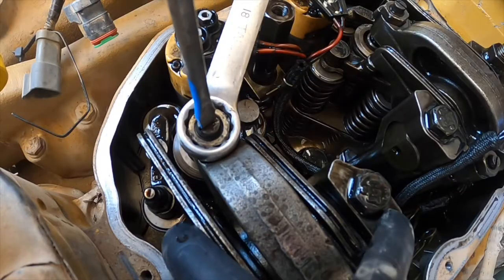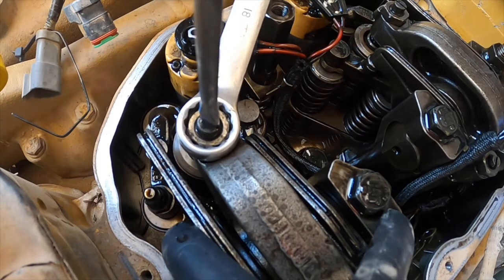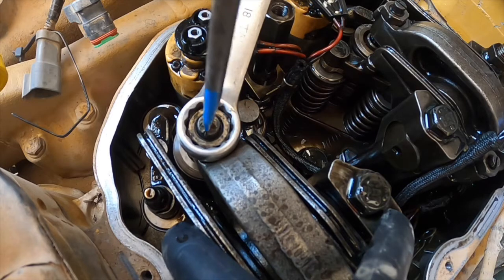Put your screwdriver on the adjuster screw and wind it counterclockwise until you feel it go loose, then wind it clockwise until you feel it start to take up, and then 2 full turns down clockwise.